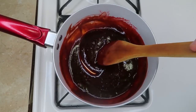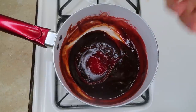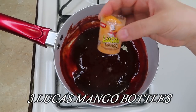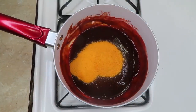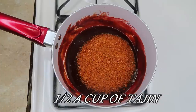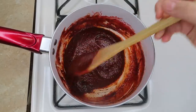After the Pulparindos are melted, you're going to turn off your stove. You're going to put in one Lucas Gusano, all of it in there. Then you're going to put in 3 of the Lucas Mango flavor. Then you're going to put in half a cup of Tajin. And you stir it.